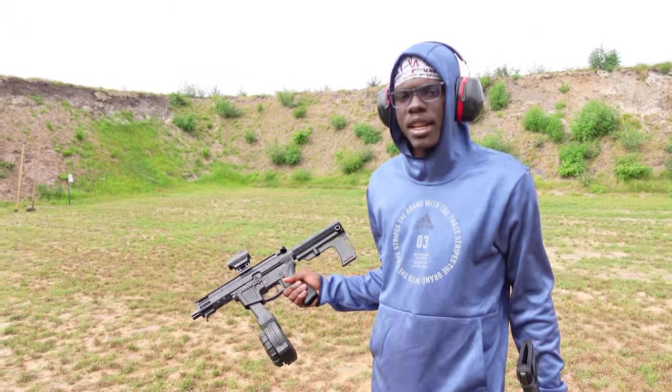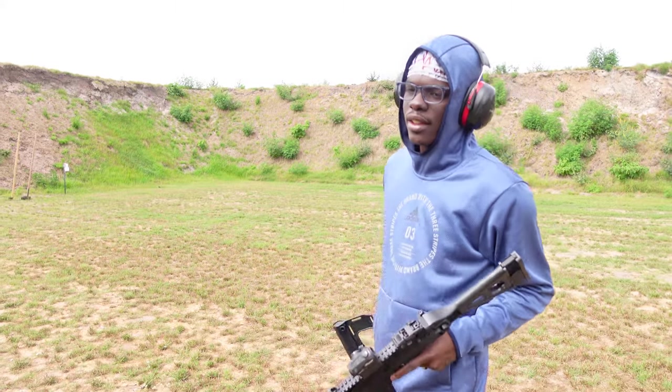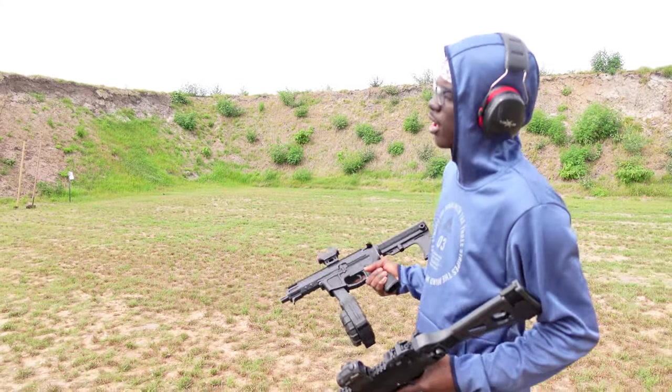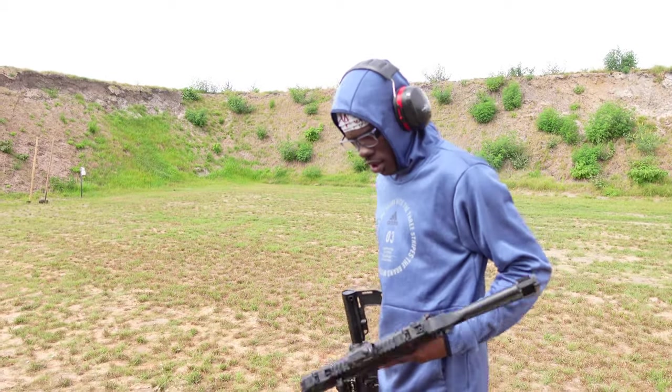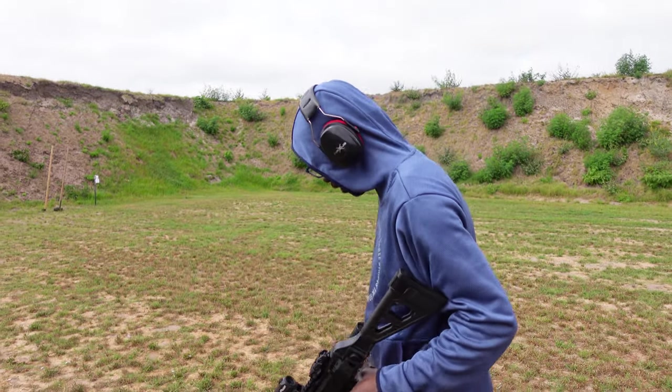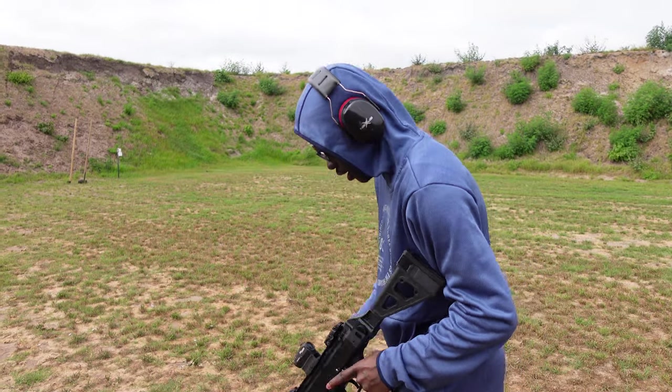Alright, so I got my FMP9 and my TZ9 and I'm going to shoot both of these at the same time. I'm not going to be able to aim perfectly — when I'm holding both I can't just wrap it back like that. But we're going to fire both of these things. I guess I'm going to hit something — let's see.